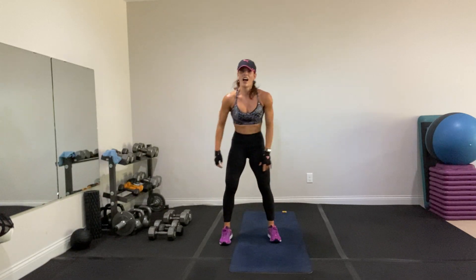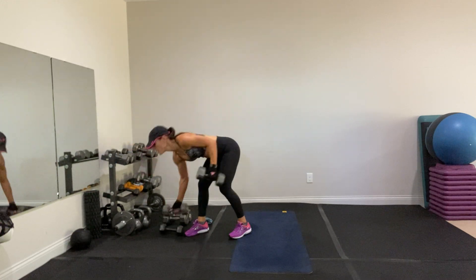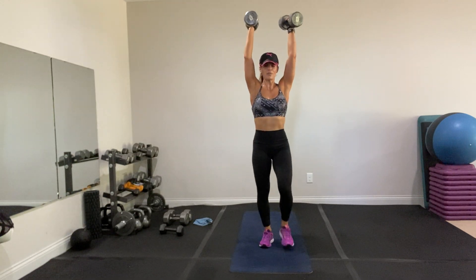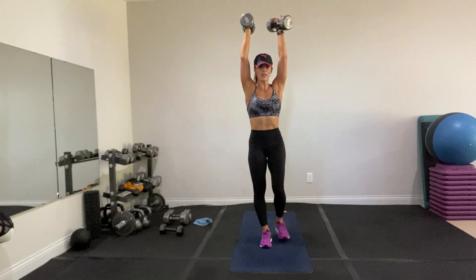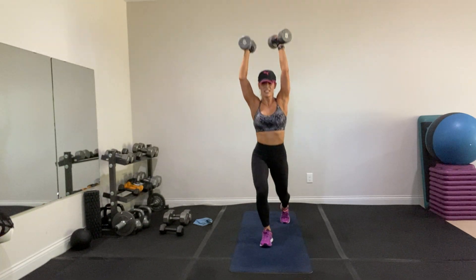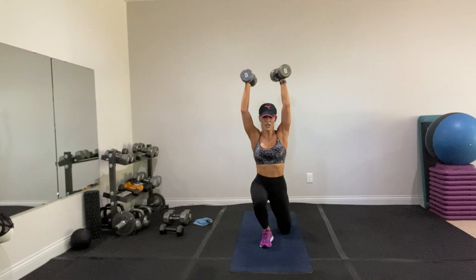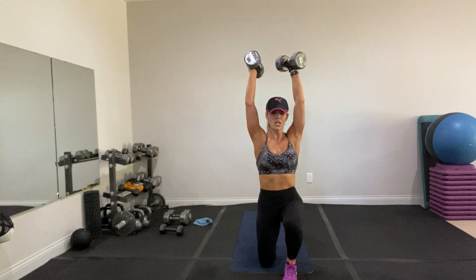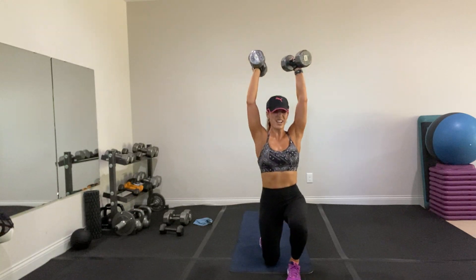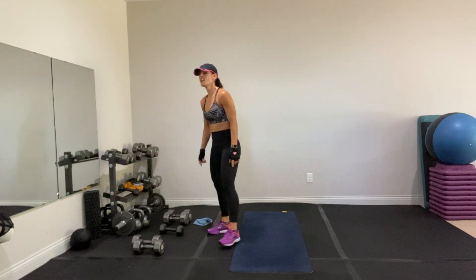Let's do it again — pendulum lunge, other side. You got this. Three, two, one — exercise one. This one feels more awkward to me, I've got to slow it down. Breathe, oh push, come on. That's halfway, my legs are tired — how about yours? My arms are tight. Keep going, you can do this, breathe. Two, one. Rest — done with both. Sumo deadlift. Three, two, one — exercise two.